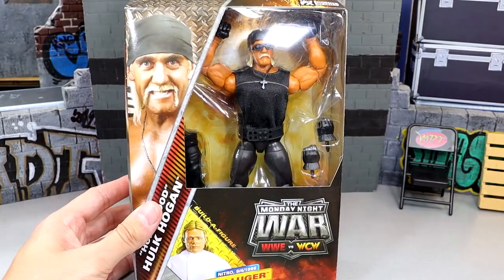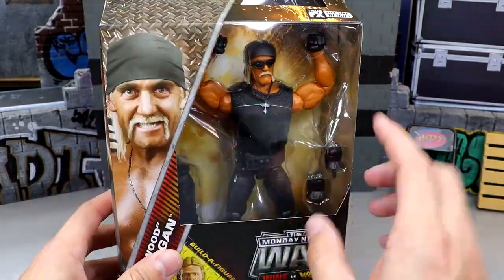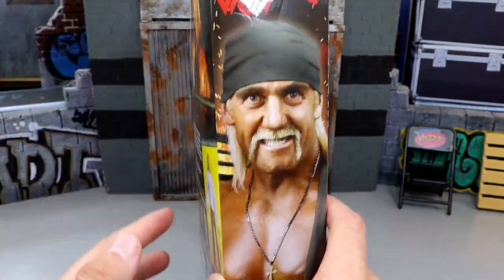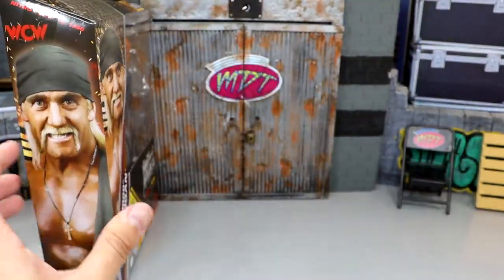I want to take a look at every individual package so you guys can see what you're working with. You have their names on the side, the Build-A-Figure Lex Luger, Monday Night War logo, front viewing window, and a shot of the talent on each side with WCW branding. On the back we have a shot of Hulk Hogan, bio reads, the rest of the figures, and of course the Lex Luger. There's our Hogan.